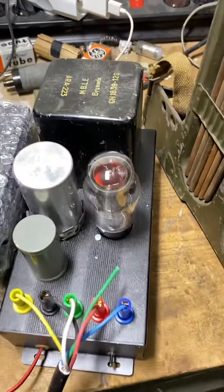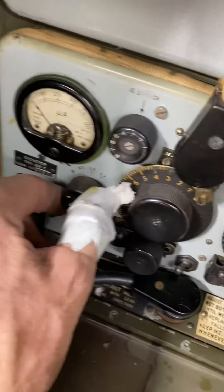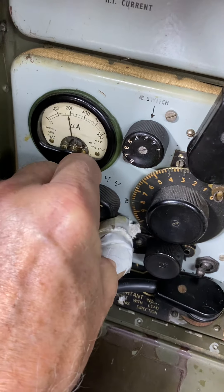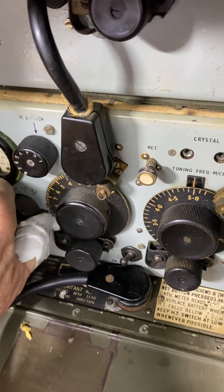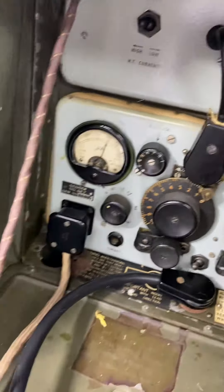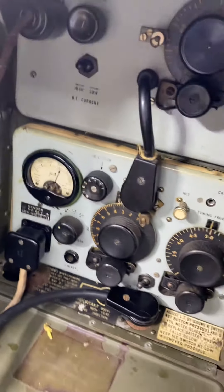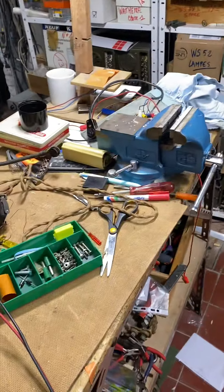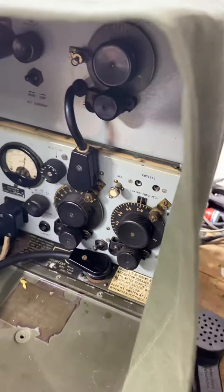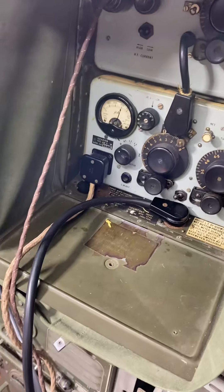Okay, your set is on. This is the high voltage and the filament. I have checked a lot of things — tubes, small components. Now I have to run it for a few hours in a corner of the lab — big mess here in my lab — to know if it is stable, and then I ship it to you. It should be in a few days, but it's better to check everything.